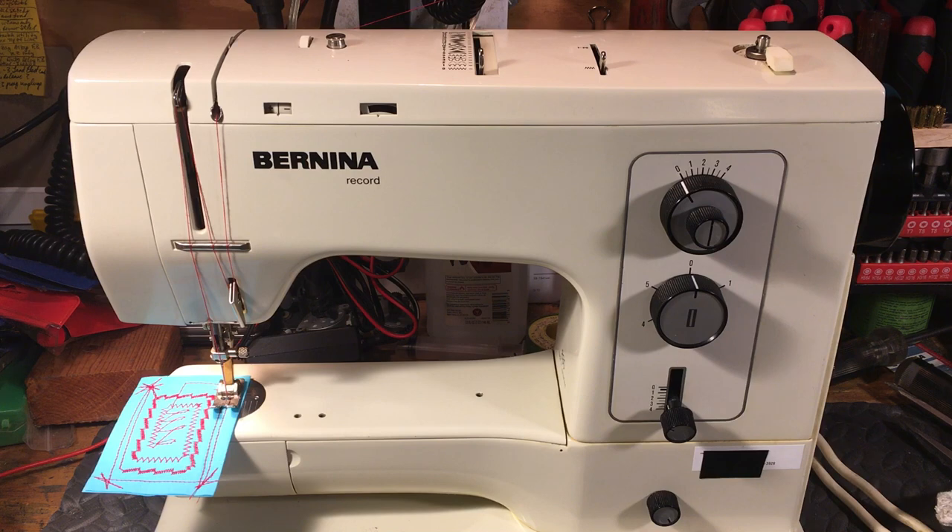This little guy was on the market from 1971 — back when they made awesome machines. From 1971 to 1982, it was the flagship of the Bernina Empire, and this was something they were really proud of, and rightfully so.